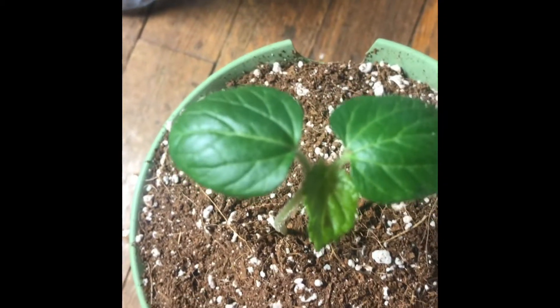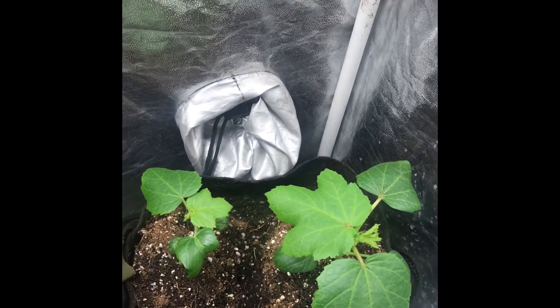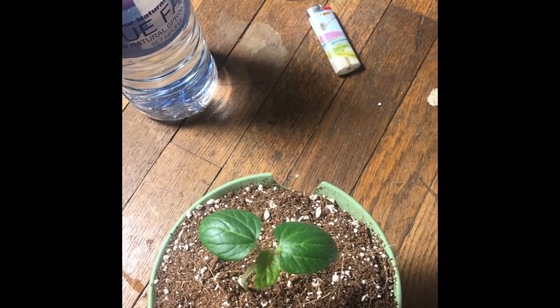We're going to try this journey together for hydroponics. I want to do it while these are still young because these are growing very well in the dirt. So I did want to see how this one would do by itself in a different type of environment. So let's see.